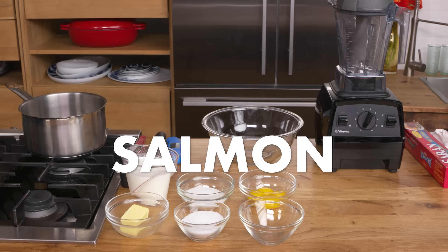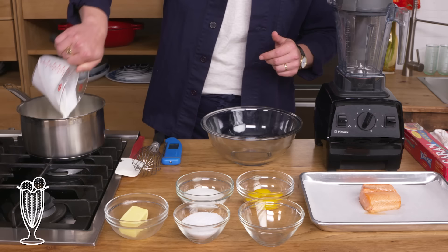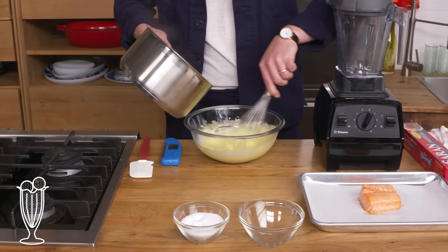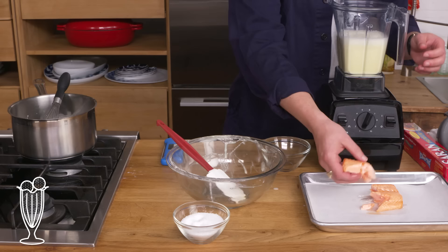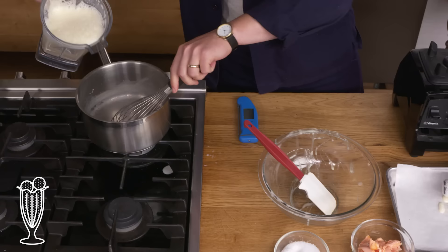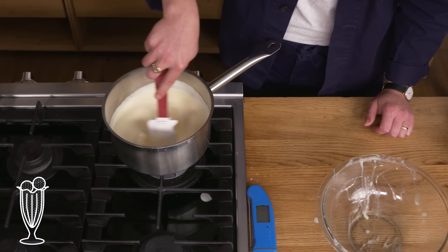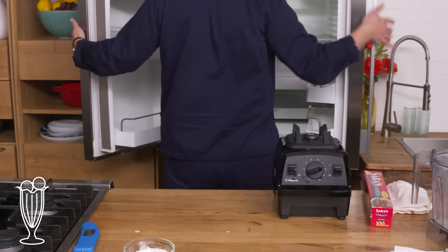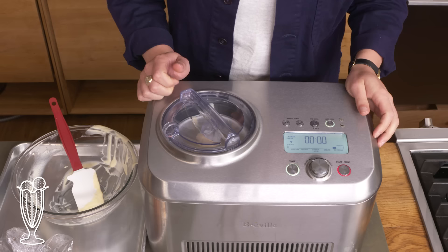Salmon ice cream. Hold on to your butts — we're making salmon ice cream. First, we need to make our ice cream base. We're gonna add cream, milk, and butter to this saucepan and bring that to a simmer over medium heat. We've got some egg yolks, sugar, and a pinch of salt, and we're gonna whisk them together until they're light and fluffy. Now that our dairy is hot, we're gonna add a bit at a time to our eggs to temper them. We're gonna dump it into this blender, add about a third of our poached salmon fillet, and buzz it up. We're gonna transfer this back to our saucepan, cook it until it's thick, then transfer it back into this bowl, cover it with plastic wrap, and chill it until it's nice and cold. We're gonna pour it into this ice cream machine and let it rip.